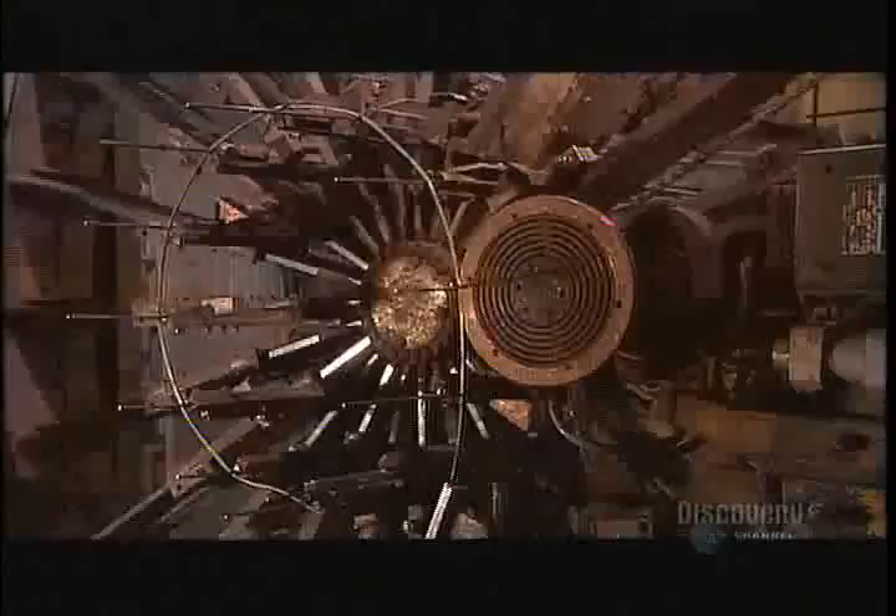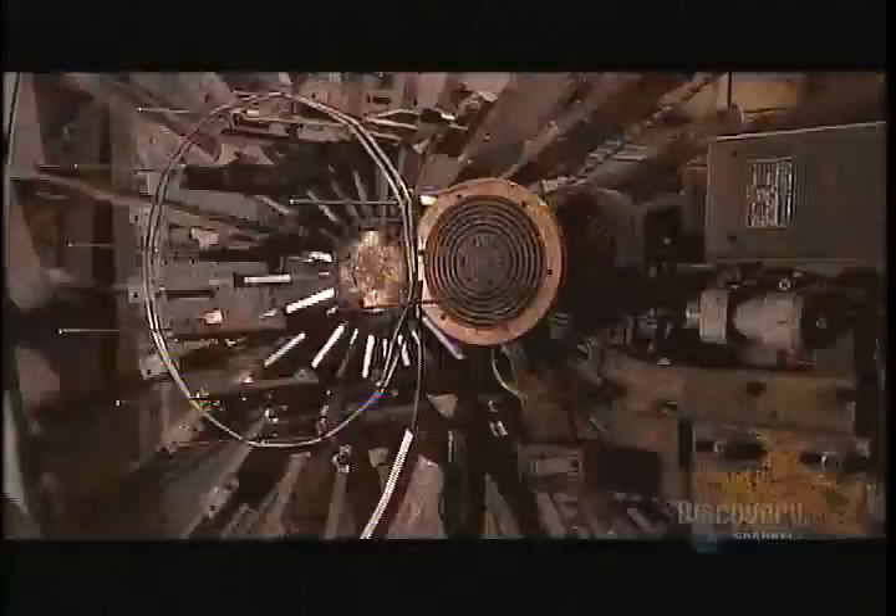A worker turns the machine manually to show the process in slow motion. This is what it looks like at the normal automated speed. As the rods pass through the machine, the welder fuses the cable to them in one continuous spiral.